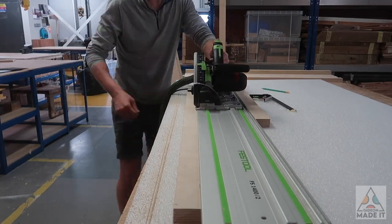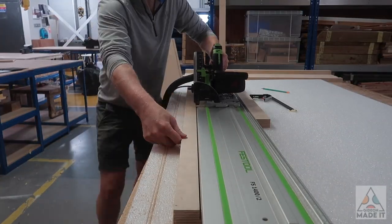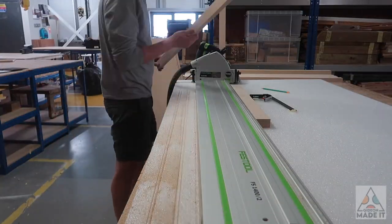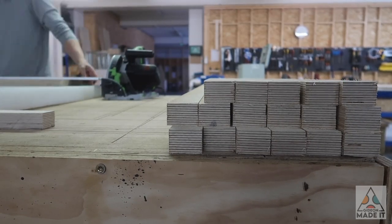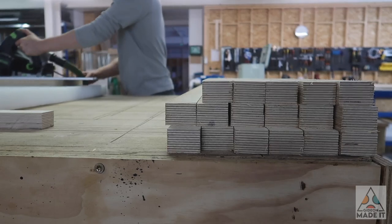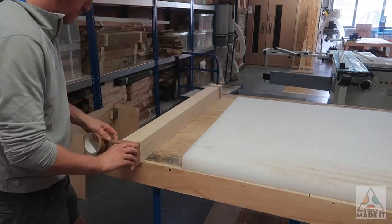I should say I only had this extra-thick plywood by chance, left over from a previous project that specifically required it. If I didn't have it, I would simply glue two lengths of 18-millimeter ply together to give me a 36-millimeter thick spindle, similar to the rest of the build, which you'll see later in the video.